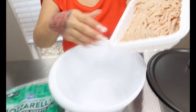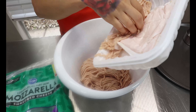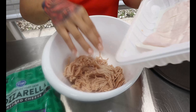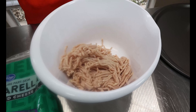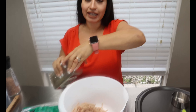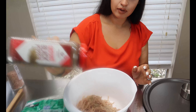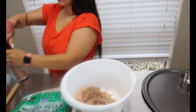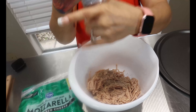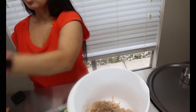First thing we're going to do is make our chicken crust. Get a mixing bowl and dump in your chicken. Then we're just going to season it with some salt and pepper — you could also add any other seasonings that you like. Just a teaspoon of pepper and a teaspoon of salt.